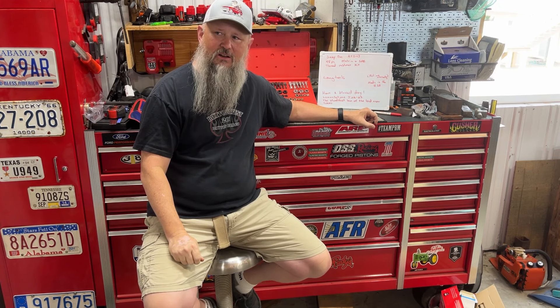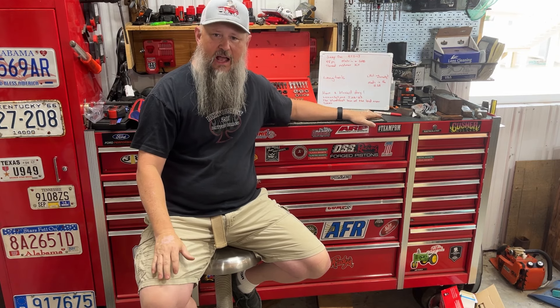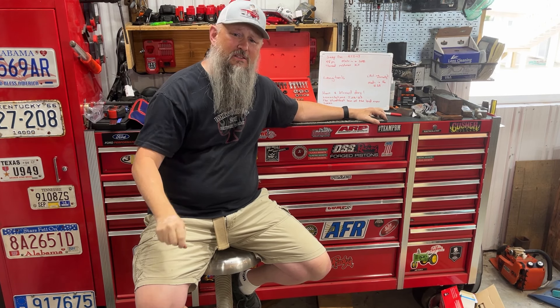Thank y'all for watching this video. I appreciate y'all tuning in here so faithfully. Without you, without your support, I can't do this. If you don't mind, hit that like button — I need those likes. I need you to watch the video completely through and share me with your friends; they might need to know about this thing. And if you haven't subscribed, go ahead and subscribe right now. Y'all take care, have a great week and have a blessed day.